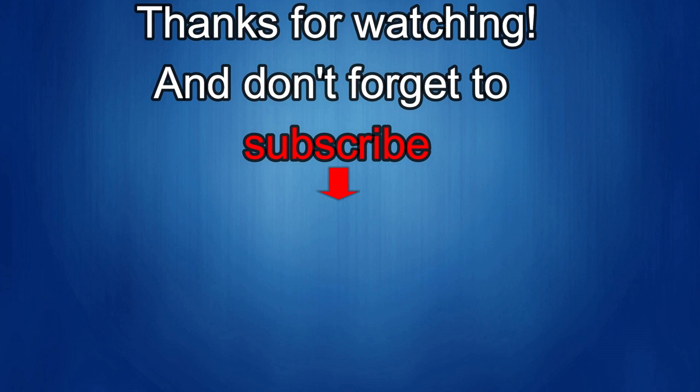Thanks again for watching our review. If you liked it, show us some love with a thumbs up, subscribe to the channel, and share the video with your friends. With your support it really helps me keep the channel going so I can continue to offer discounts, giveaways, and fresh content. We'll see you in the next episode — until then, take care.